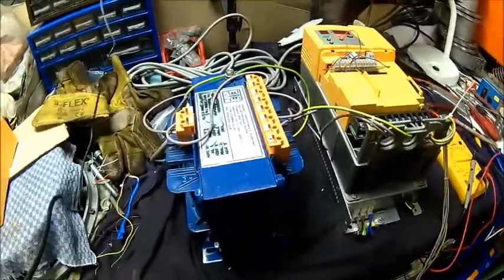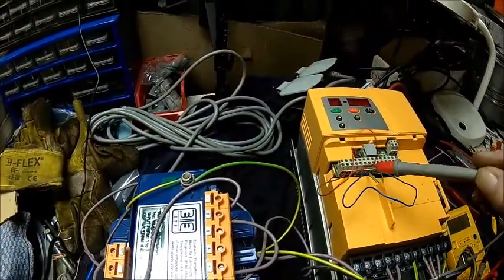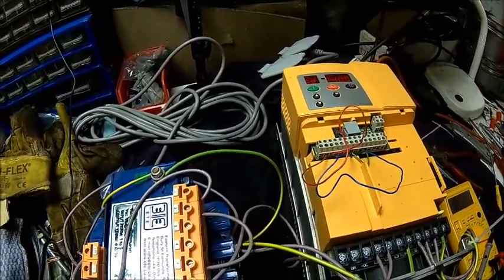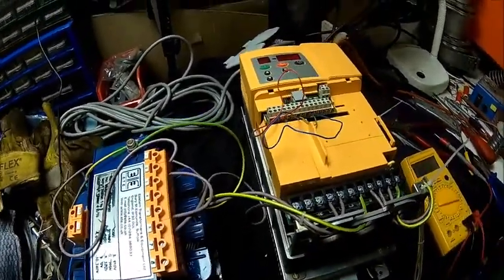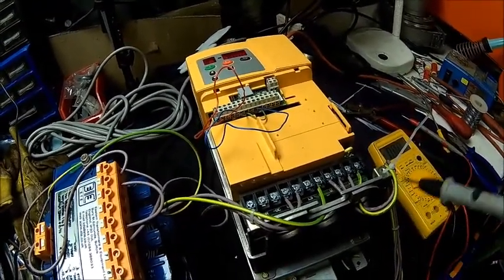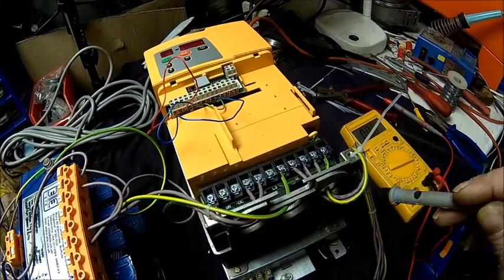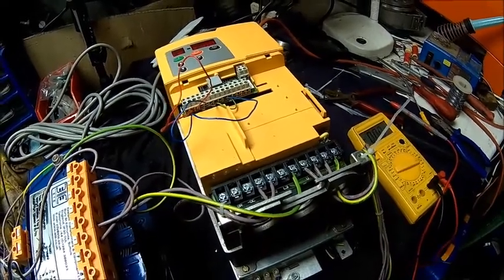Obviously everything has to go into an enclosure because of the high voltages. The control lines — the red one is just 10 volts going to the speed input set for full 50 hertz, and the run signal is permanently on. It works with pretty much any inverter. The only issue is the more clever inverters have phase loss detection, and some will detect nothing connected. On the better ones you can usually turn that feature off.